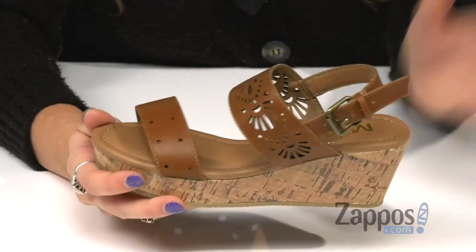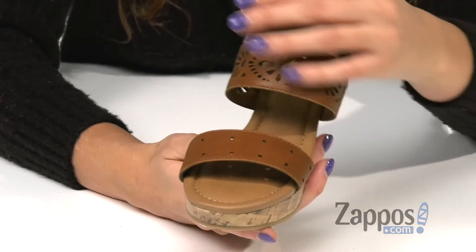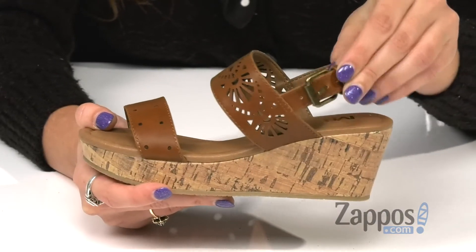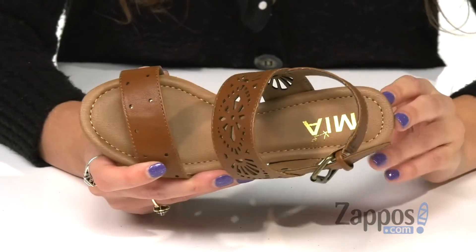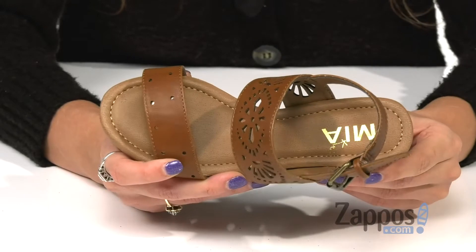They're crafted with a man-made faux leather upper that features cute cutout detailings for some added flair. They have an adjustable buckle closure for a secure fit, and inside is a man-made lining that feels great against the feet and a lightly cushioned molded footbed for added comfort.